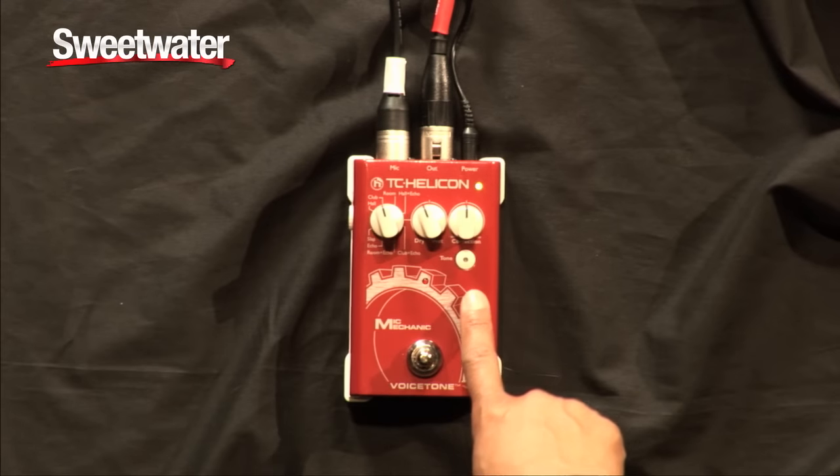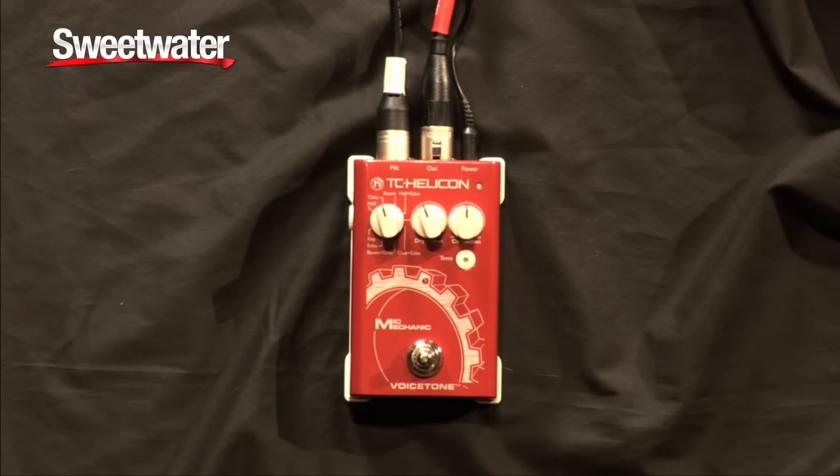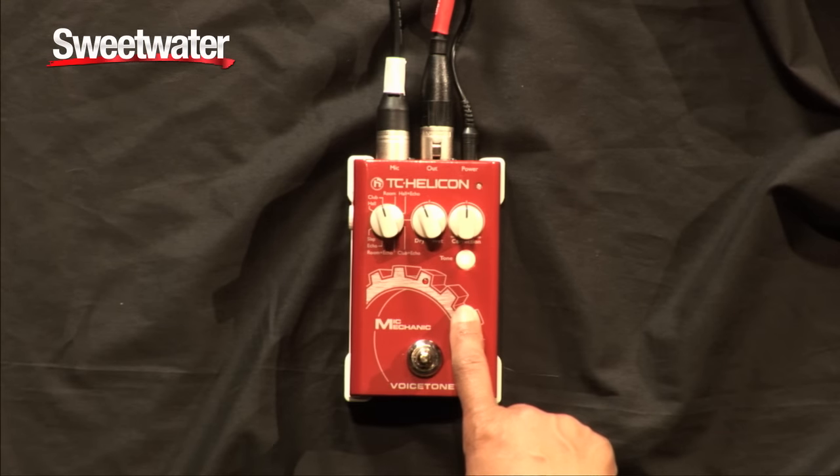This button here is the tone button, and this feature, once you press this button, will activate the adaptive EQ, compressor, gate, and de-essing capabilities. So this is without the tone, and this is with the tone, and the tone just adds a shimmer and a sweetness to your vocals.